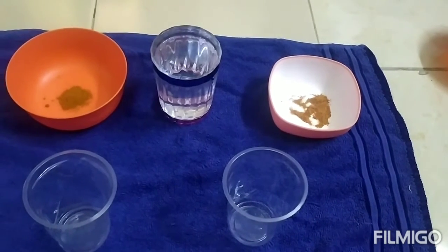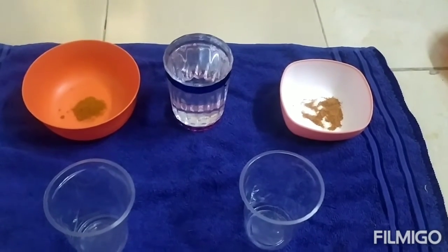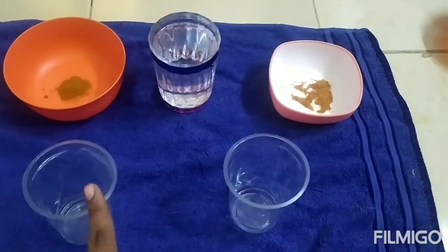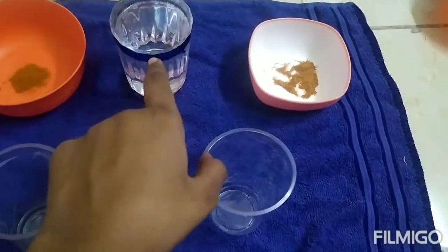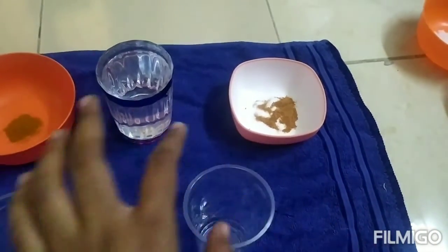Hi viewers, welcome to my channel. Today we are going to see about adulteration in chili powder — how we can find adulteration in chili powder. For that you need a glass. I have taken two glasses: one to check an adulterated chili powder and one for a non-adulterated chili powder. I have taken a cup of water. This is the normal chili powder and that is the adulterated chili powder.